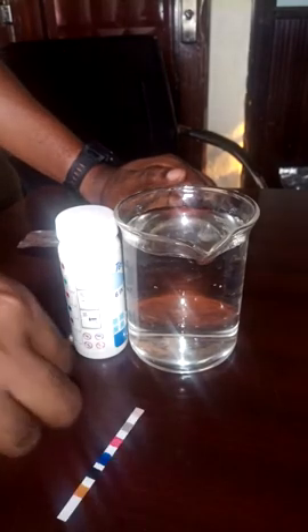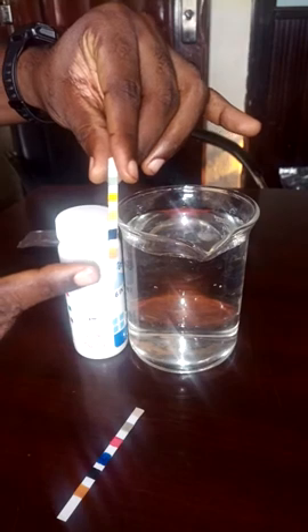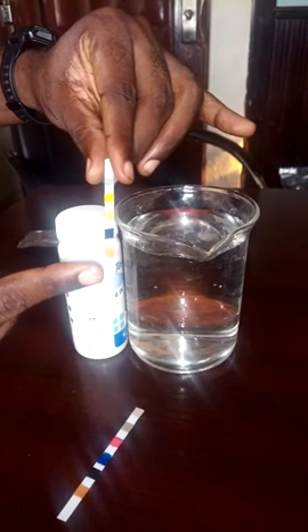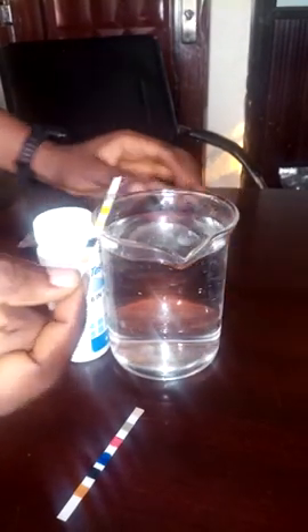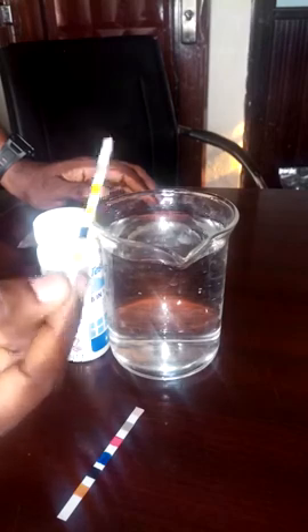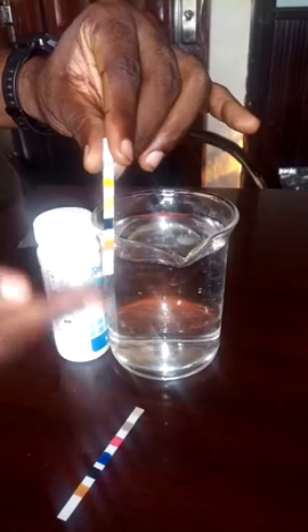This is a test strip. This is the point where you hold it, to give you allowance to dip into the sample. When you hold it in that position, you dip into the sample for two seconds, then you bring out the test strip.